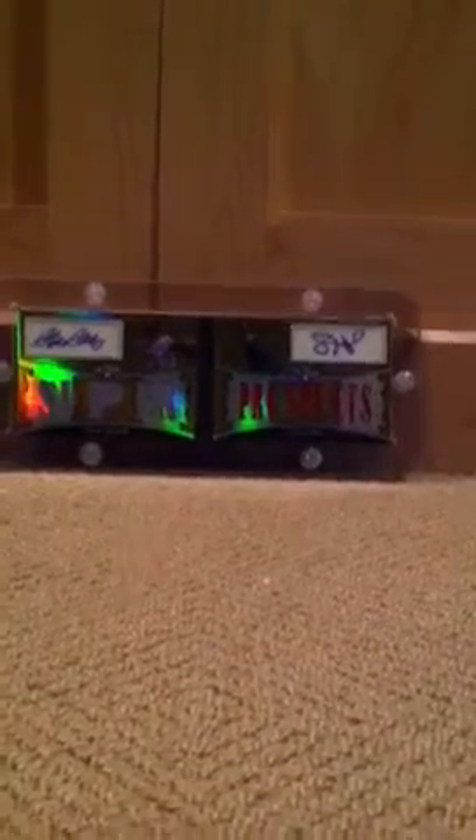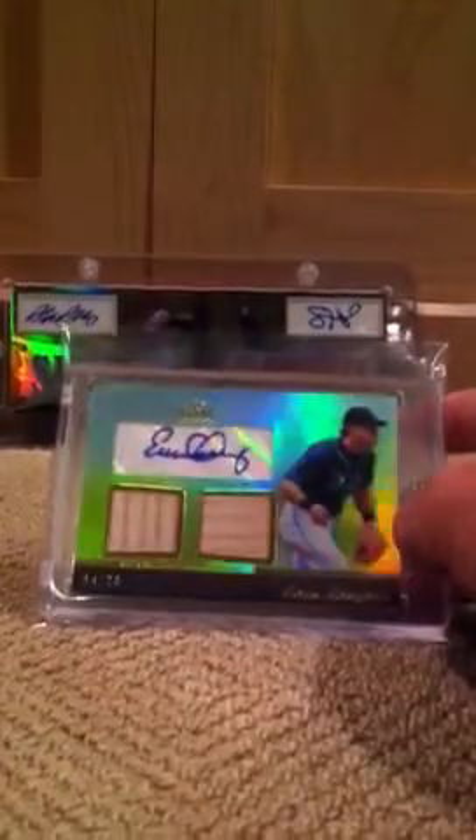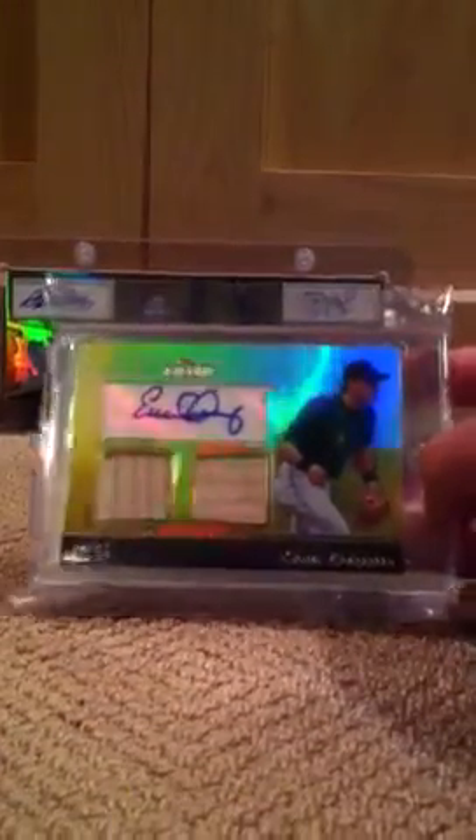And the best pickup, got it for a really good deal as well — Evan Longoria 2011 Topps Tribute gold refractor at $20. Dual bat Longoria, it's really nice.